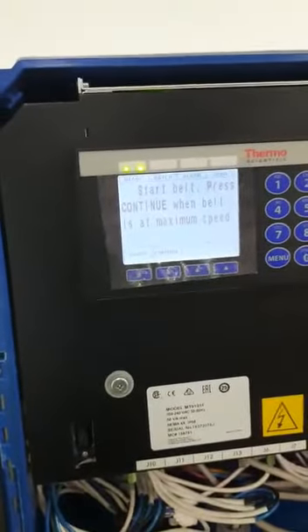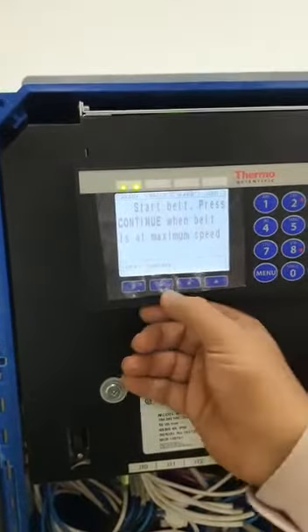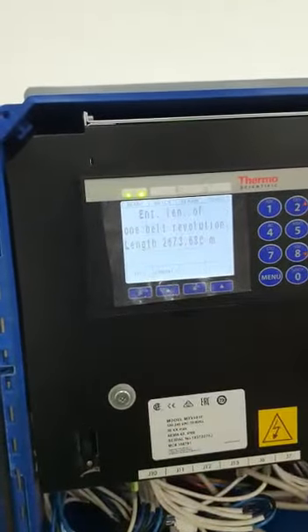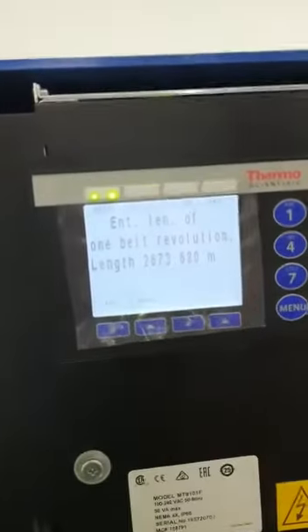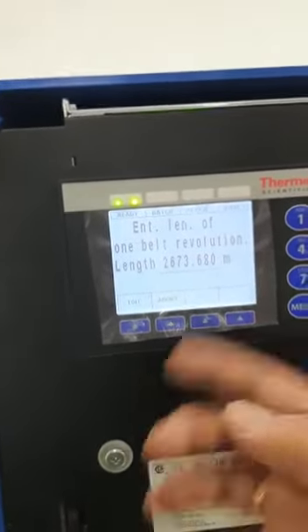On screen it will appear: continue when belt is at maximum speed. Make sure the belt is running at full speed and press continue. In the first line you have to insert the length of one complete revolution.